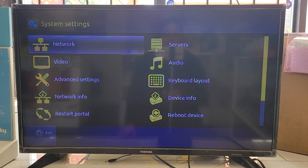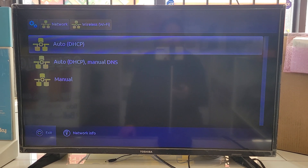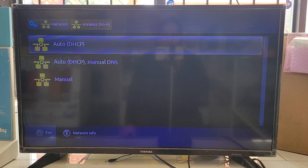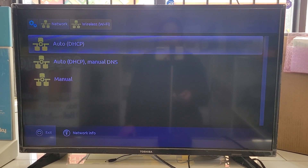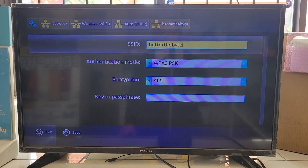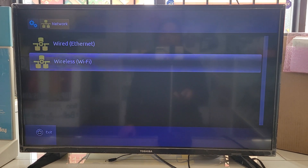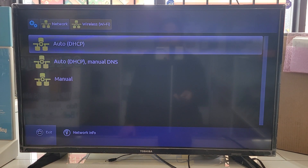First, we're going to connect with Wi-Fi. Go into Network, then Wireless. Select the first option, Auto DHCP — you don't need the second or third option, just the first one.